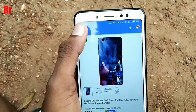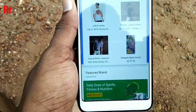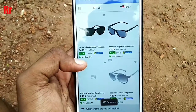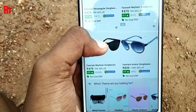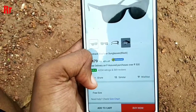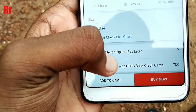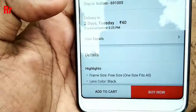Next, I should select some other random product — a product you might not actually want to buy, but you should add it anyway. The important thing to notice is that this random product should also be Flipkart Assured. As you can see, I have selected a sunglass and I am adding it to the cart.